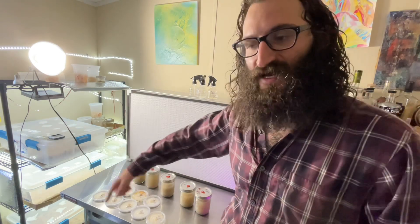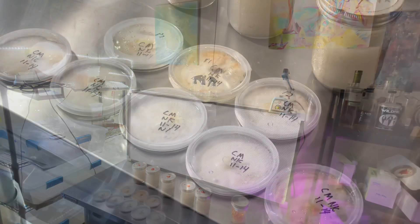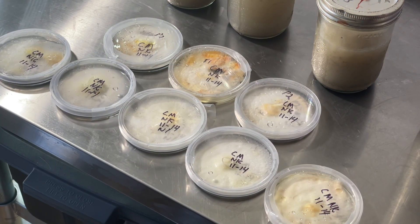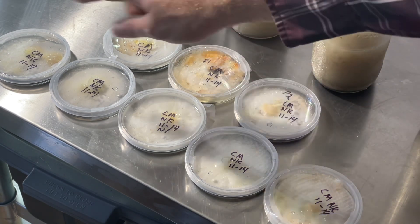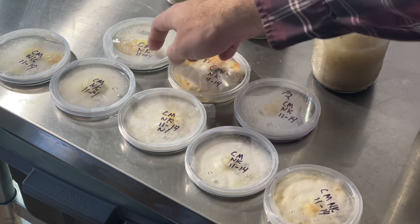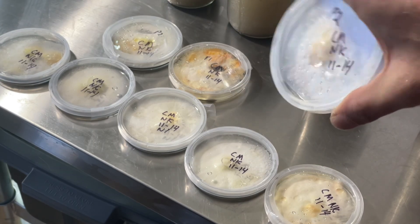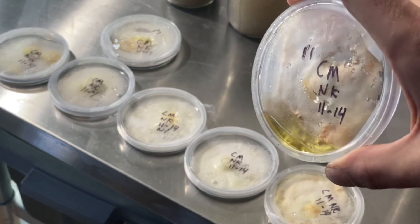Over here we have some agar plates that I've been working on. I found some Cordyceps back in July and I've been selectively transferring them ever since, and I have recently put them onto agar and then into liquid culture. You can see the cultures a little better here — I've transferred about seven times now, and when I'm transferring I'm always transferring for the most pigmented section. This was all transferred from one agar plate to make about eight agar plates, and of those I transferred three into liquid culture because they had a bit more pigmentation.